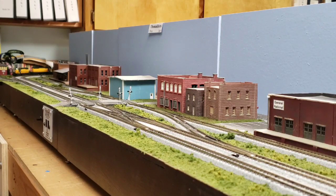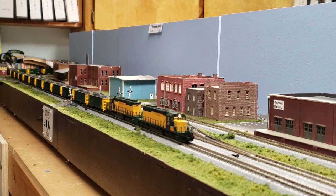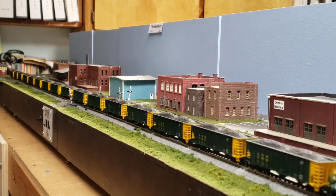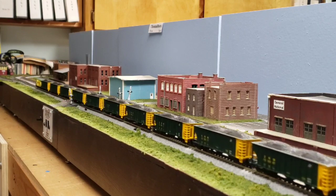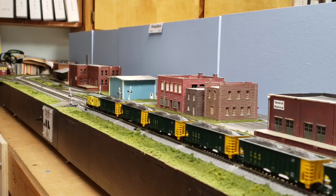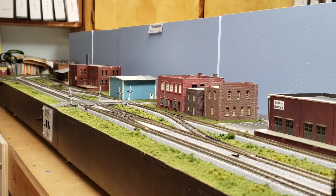The other new addition to my lineup — I've been for some time collecting the old Atlas sets of Chicago Northwestern coal hoppers, and I finally got enough together to make a nice unit train. I think that looks fairly good. I still have to do some work on couplers and such, but the big problem with these Atlas hoppers is they're pretty darn light, so I had to do some modifications.